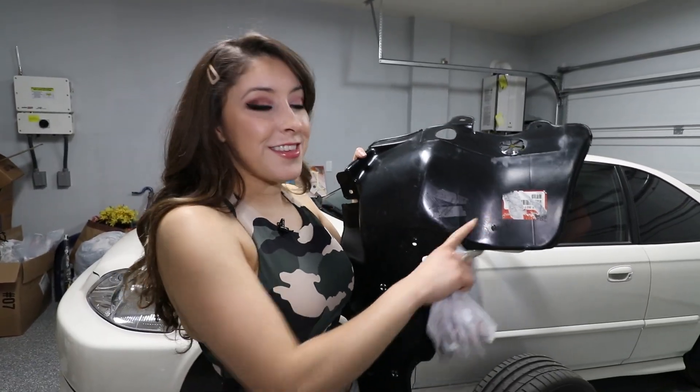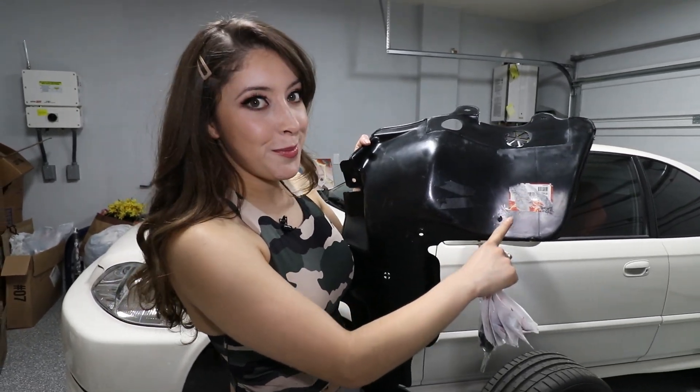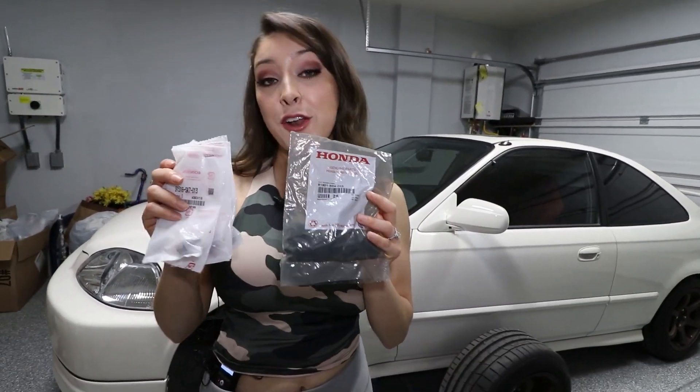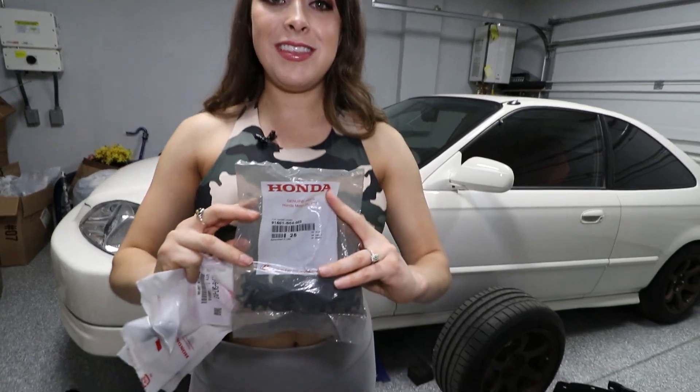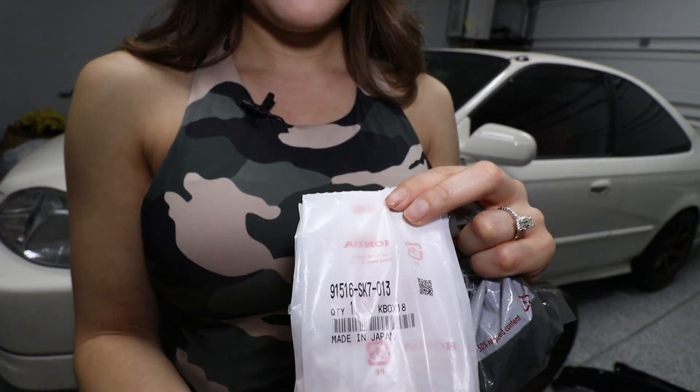Clearly guys, you can see this is from factory and you can see the little factory sticker here, even though it's a little beat up. But your girl is not going to be skimping at all. I do have brand new bolts and clips that are from Honda here, so you can see the part numbers. If I get anybody asking me what the part number is, I'll know you didn't watch my video. There you go - let's get these on.